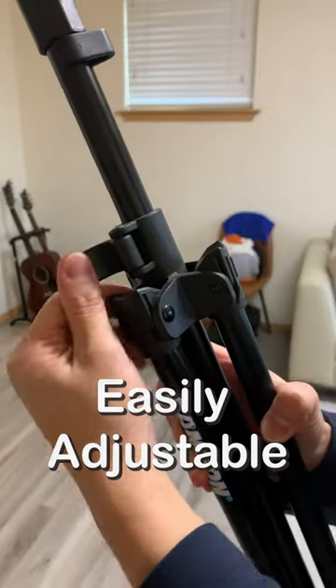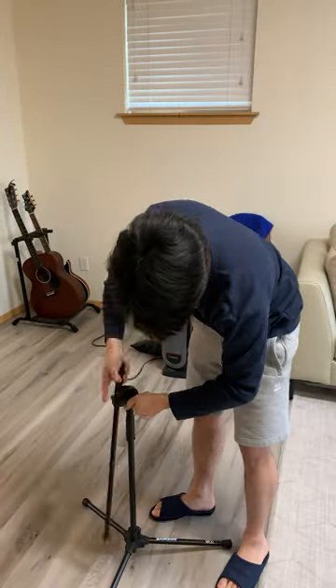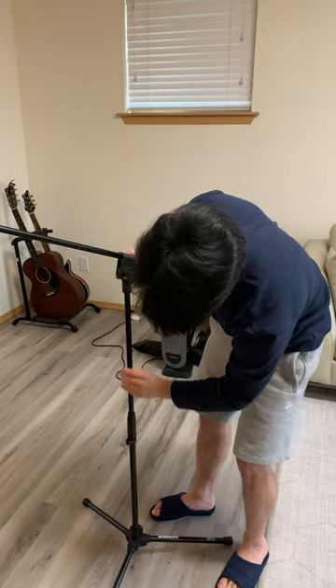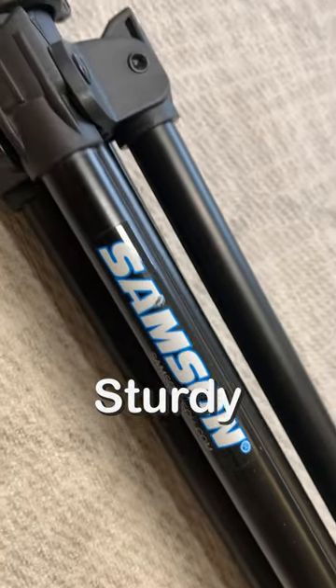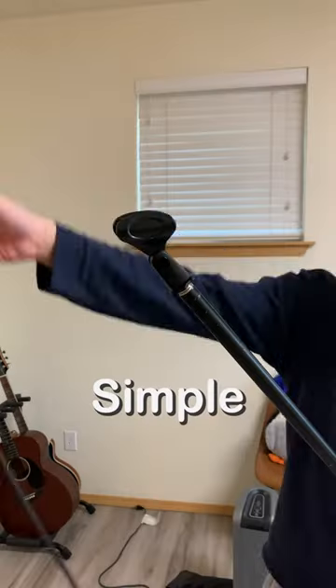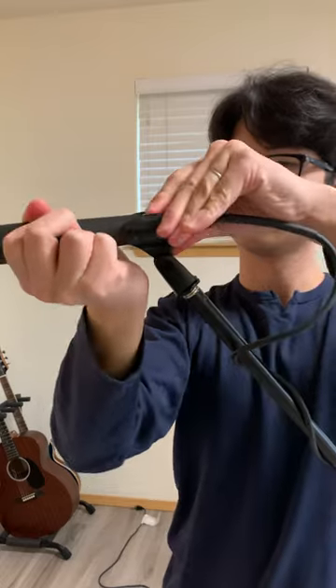If you're in need of a reliable microphone stand, consider getting the Samson MK10. With its adjustable height, the MK10 allows you to easily find the perfect position for your microphone, whether you're sitting or standing. The stand itself is sturdy and well-built, providing stable support for even heavy microphones.